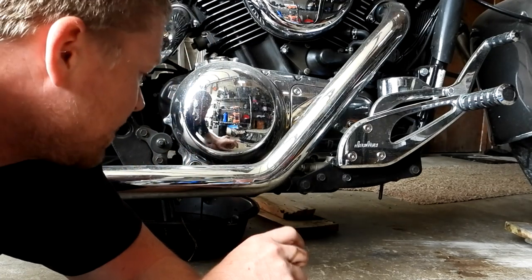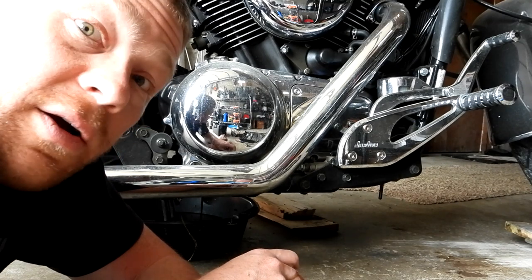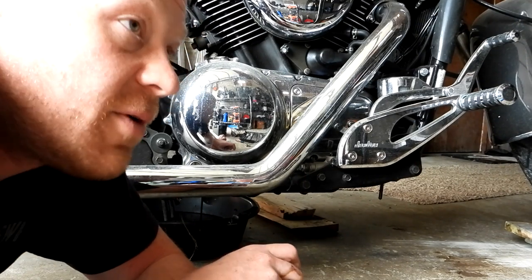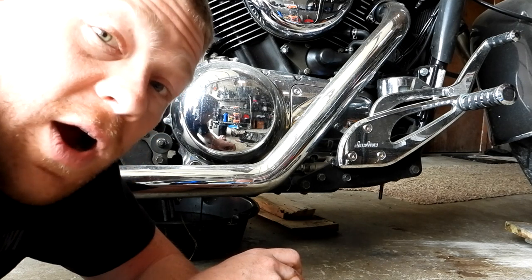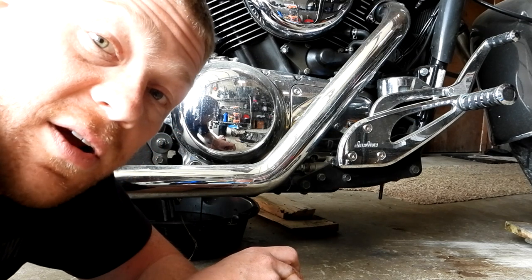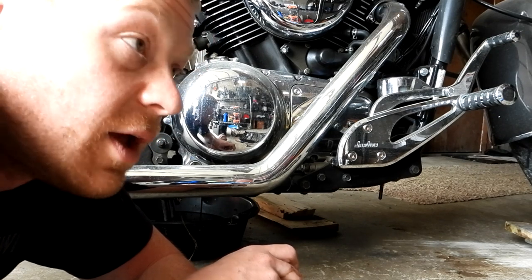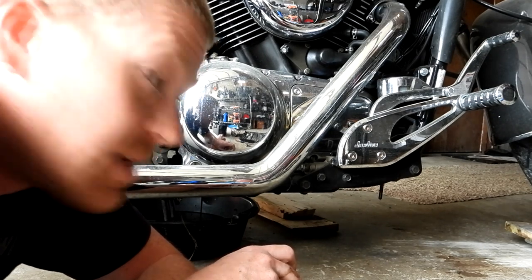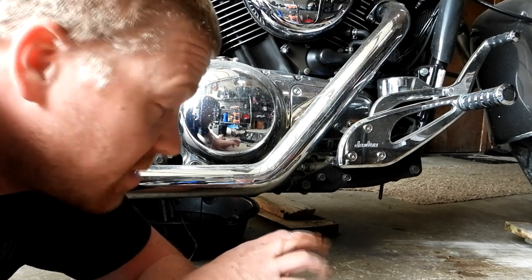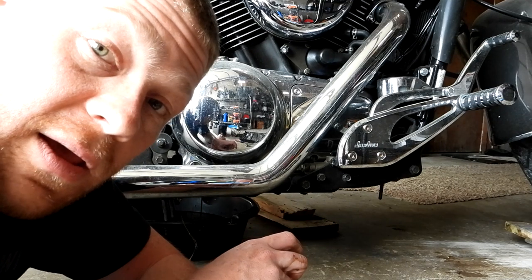I'm going to let that drain for about 10 to 15 minutes until it's just about dripping, then plug her up and fill it back up with oil — bada bing bada boom. There are some old-timers who will tell you it's a requirement to run your motor hot before draining the oil. I do that sometimes, but today I didn't because it's hot in this garage and I didn't want to be working on a super-hot motorcycle.